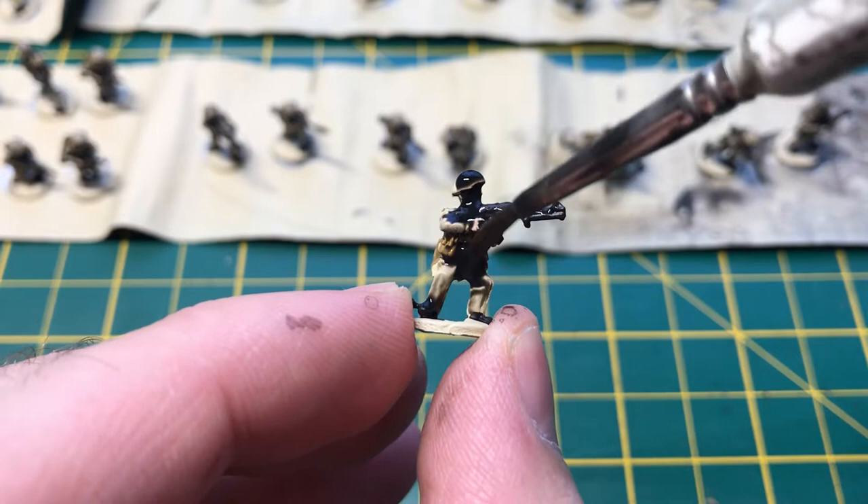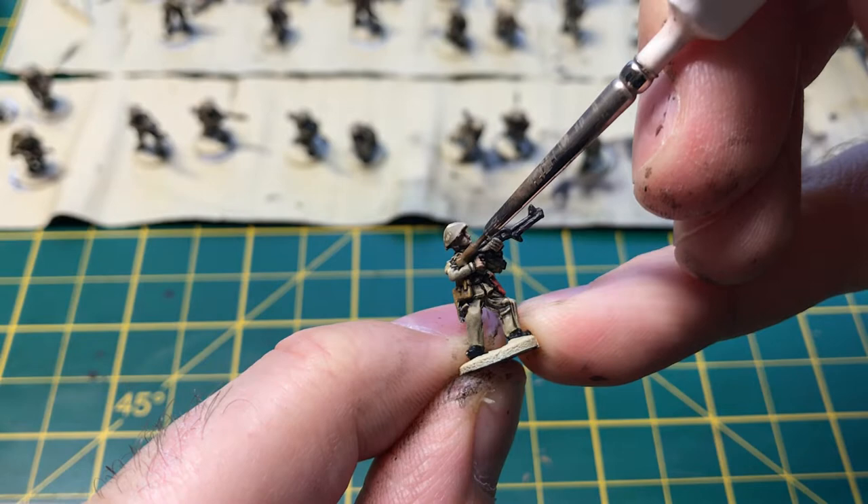With the shader dried, I go back and reapply every color on the soldier, also painting on Battlefield Brown onto the gun stocks.